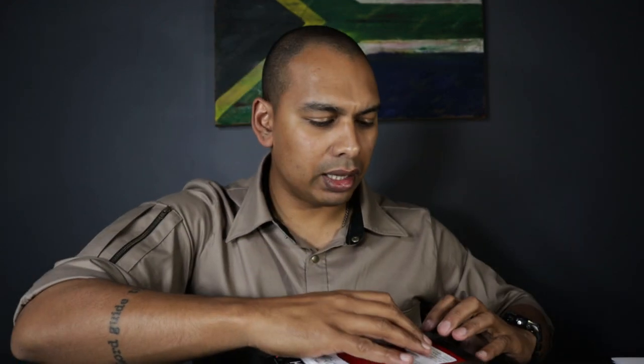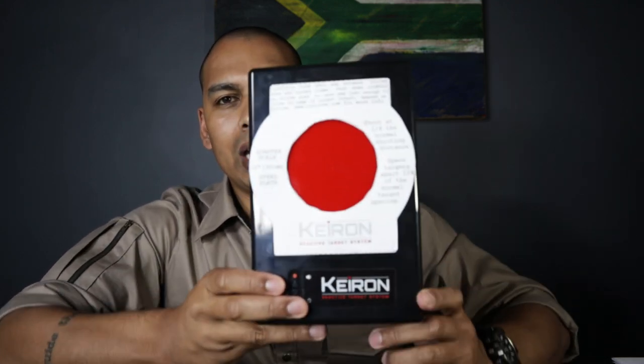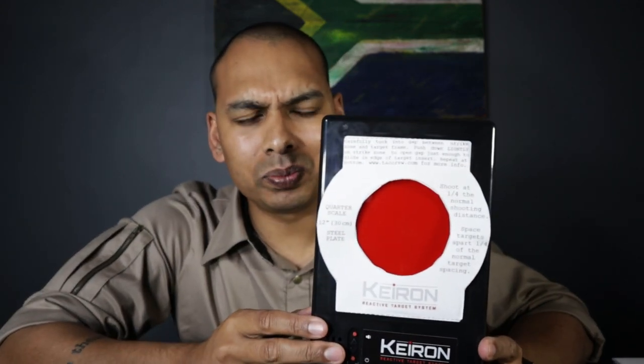I'll leave the manual and all those things linked in the video description below. Now, if you want to take it a step further, you can get one of these cover plates from the Kieron website — you slide it underneath the red and black pieces of plastic. Now you've got a smaller target, so you can work on distance. If you're running this in your garage and don't have a large distance, put this over it and it simulates a target further away. This is also about a South African competition target size.